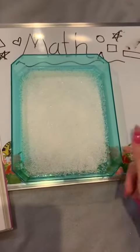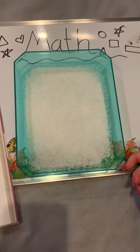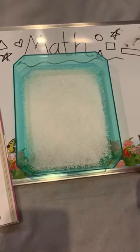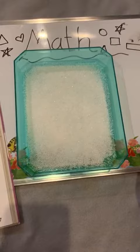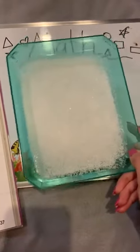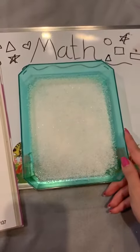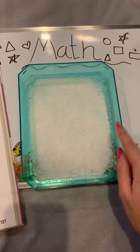Everyone, in our houses we have sugar, we have rice, we have flour — we have everything like this. What we are going to do here: I have some sugar, put it in a bowl, and now I'm going to write number 11 and 12 here.